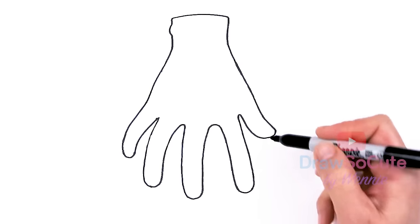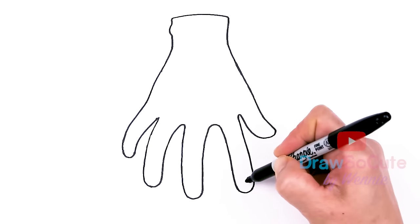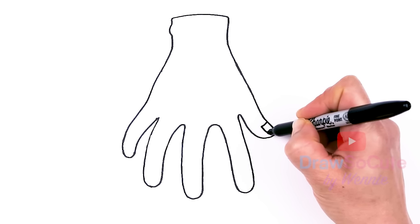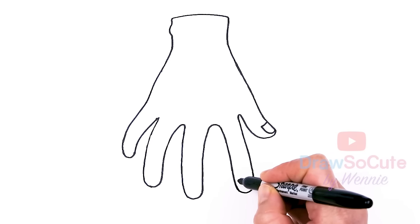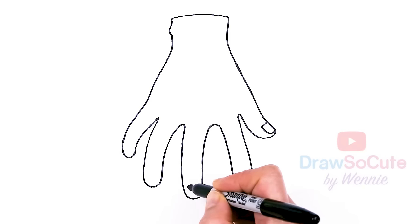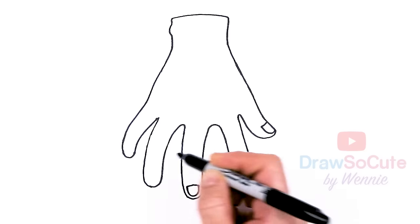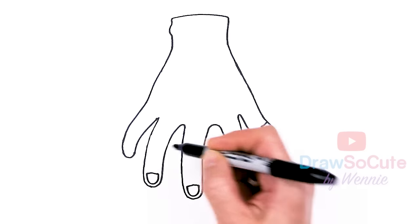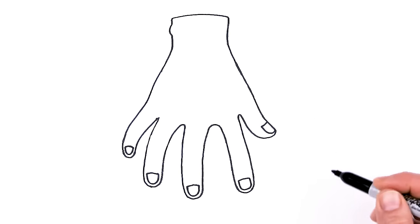Now that we're done with our basic hand shape, we can come in here with all the awesome details. The first detail we want to work on is obviously the fingernails. So I'm going to come right here and curve in with a curve right here on this thumb. And then for these we're going to see all of them, so let's come about right here and just do that for all of them. There — I have the fingernails in.